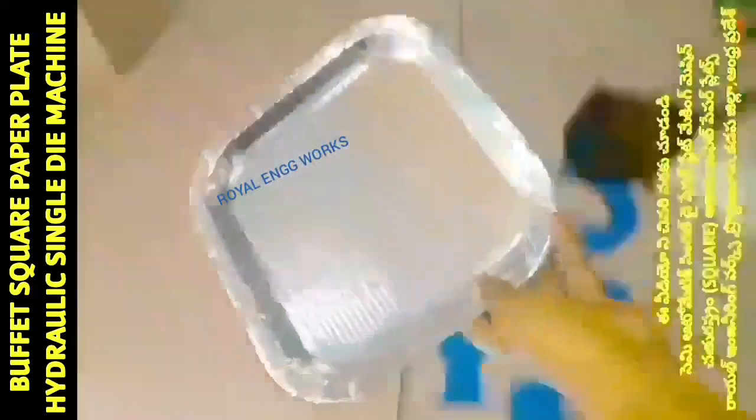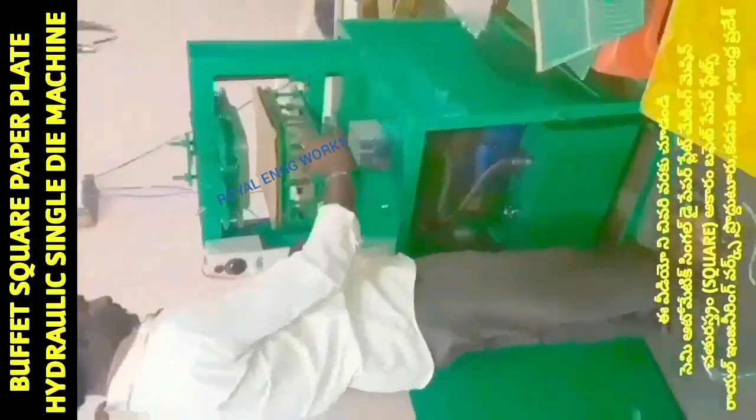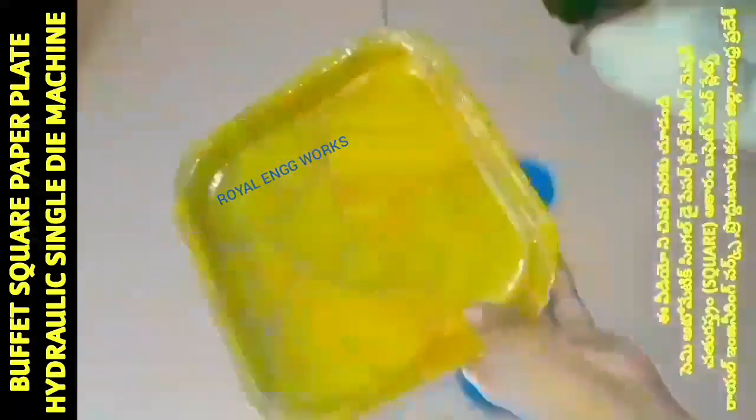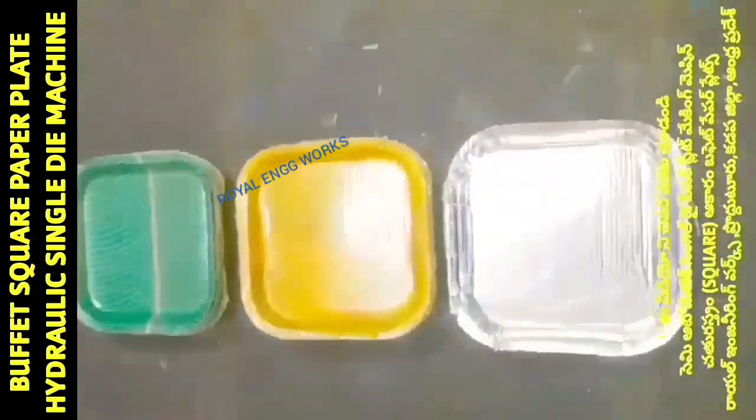This machine is ready and set up. With it, we can make a round circle buffet plate, a sitting plate, and a snack plate for the kitchen.